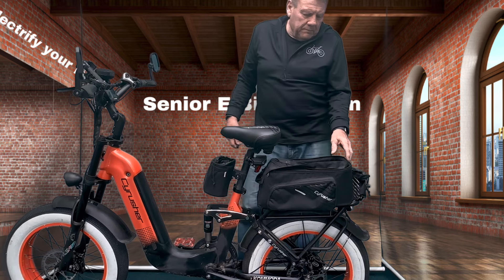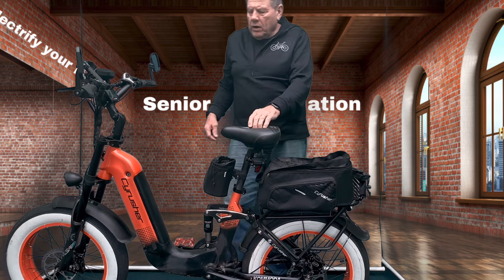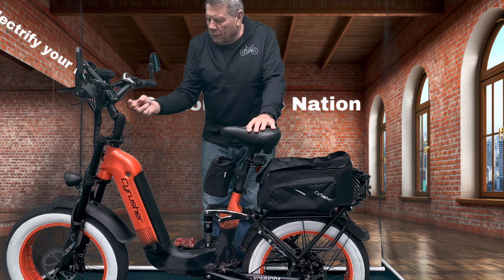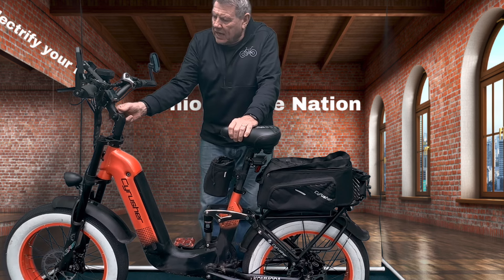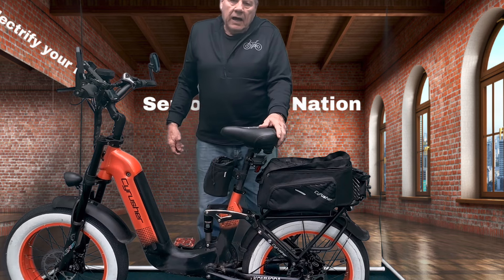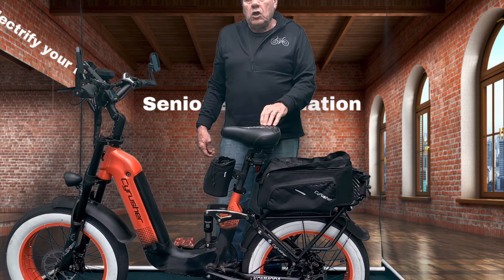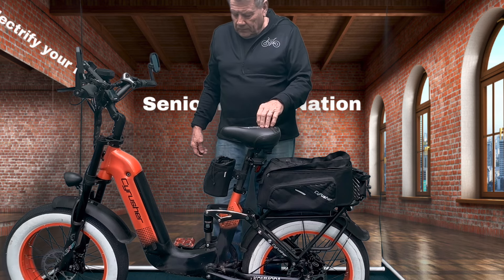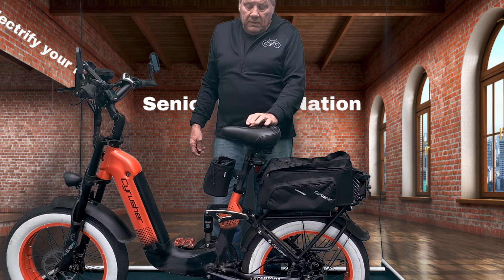A couple things I forgot to mention: you can also buy handlebars with an adjustable stem that goes in and out. This one has an adjustment where I can pull it back or push it forward — I really like that. I'll put a link to this bike in the description box. If you use 'E-Bike Nation' as a discount code, I'll make a little commission and you'll save money. For a senior — or somebody with disabilities — with this step-through area right here, I would definitely highly recommend this bike.